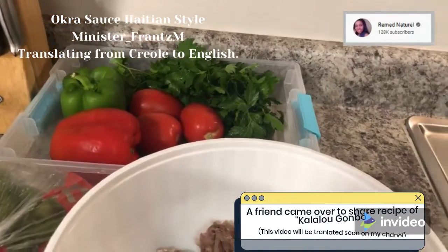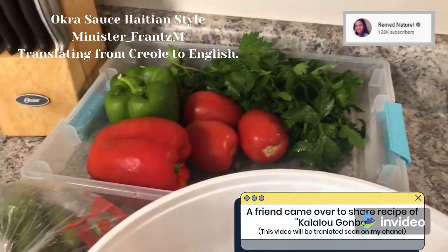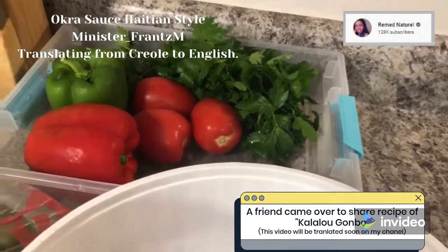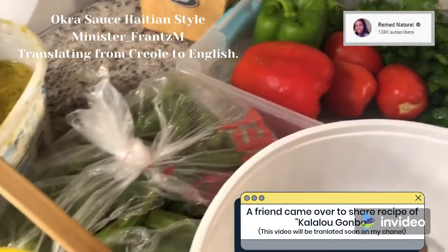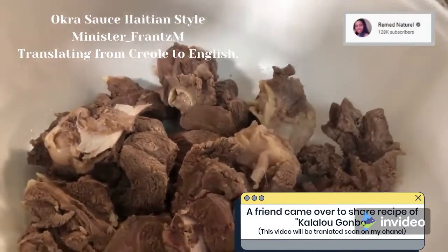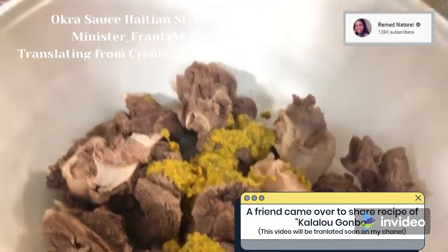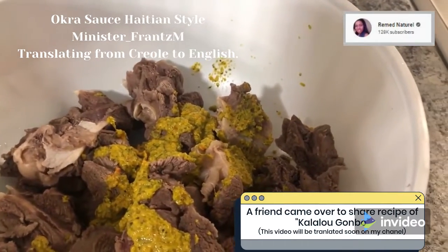All right, Minister Frans, I'm going to be translating for you this wonderful and delicious Haitian recipe made with okra sauce. Let's dive into it. Say hi to everybody. Thank you for visiting our channel. How are you guys doing? Today I'm doing an okra sauce. A lot of people said sometimes when I'm doing my recipes, I don't really show when I'm letting the meat marinated.